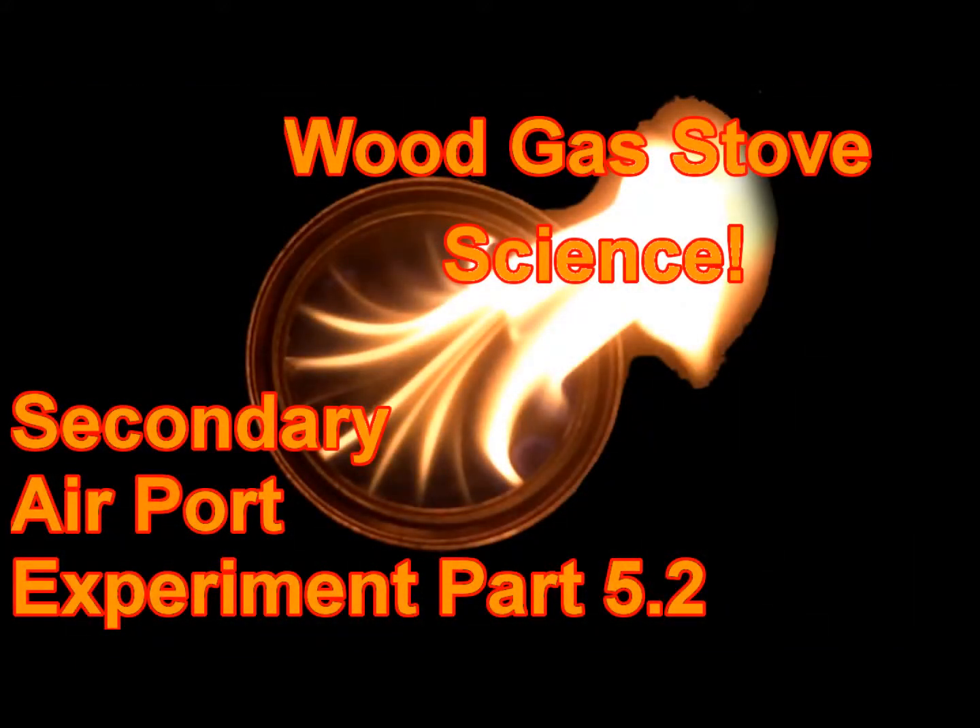Thank you for joining me for Wood Gas Stove Science Secondary Air Port Experiment Part 5.1 and 5.2. Goodbye.